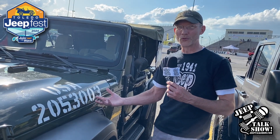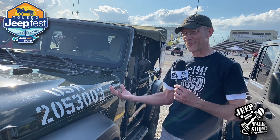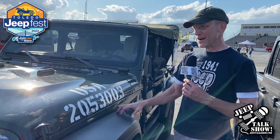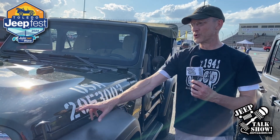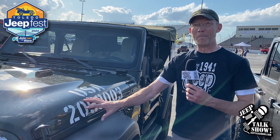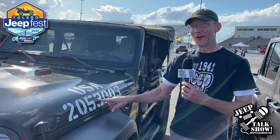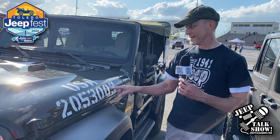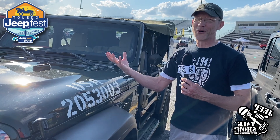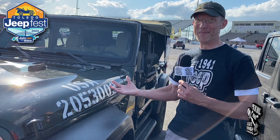All the Jeeps in World War II started with 2-0. So when I was looking around in different books trying to find a number that was significant or meant something to me, I couldn't find anything, but I had seen 2-0-5. When I saw the 0-5, I immediately thought of the month of May. So 30 is for the day — the 30th — and then 0-3 would be 2003. So May 30th of 2003 is my daughter's birthday, so that number meant something to me.